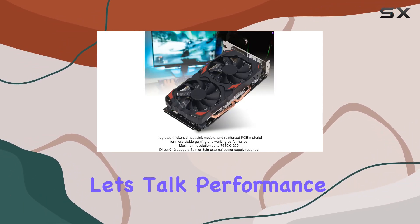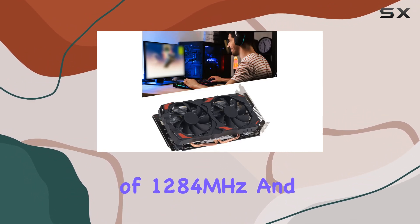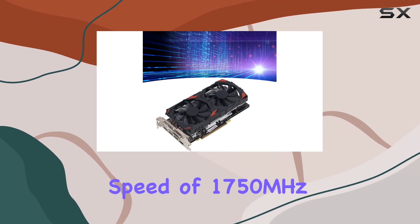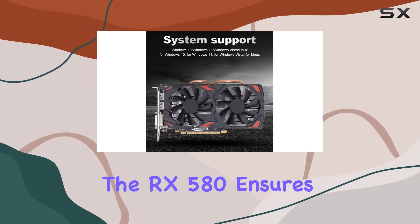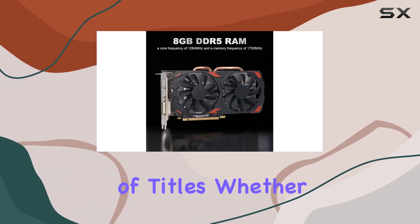What sets this card apart? Let's talk performance. With a core clock speed of 1284 megahertz and a memory clock speed of 1750 megahertz, the RX 580 ensures blazing fast rendering and fluid gameplay across a variety of titles.